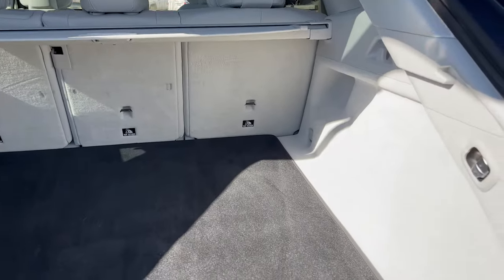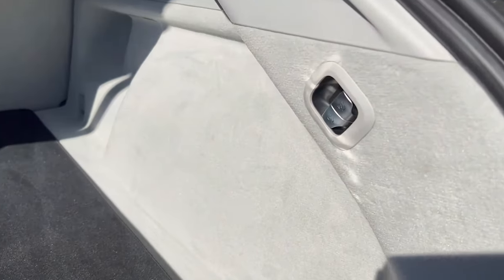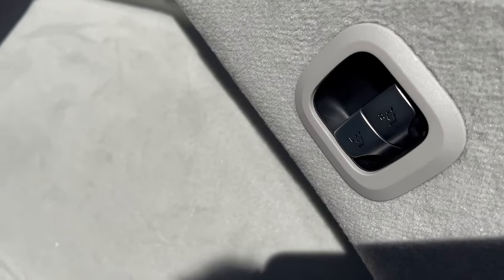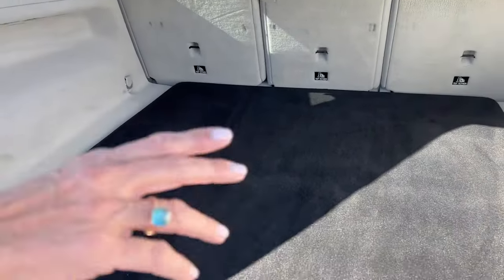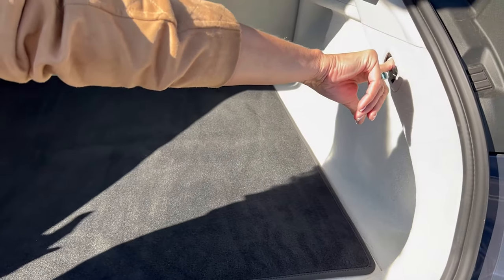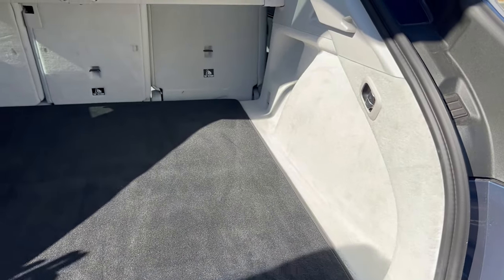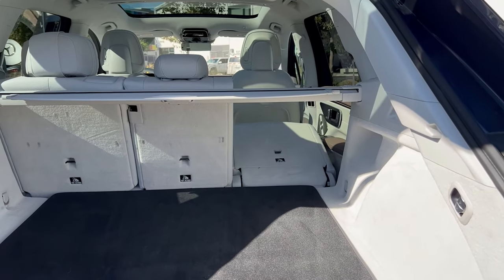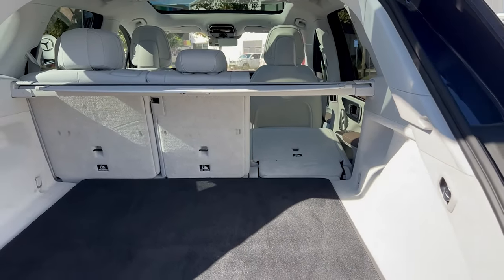There are buttons on the side of the cargo wall where you can push to lower the center seats. With Mercedes, you have to push the button and then take a breath because it does take a minute, but the seats do fold with the push of a button, which is pretty nice.